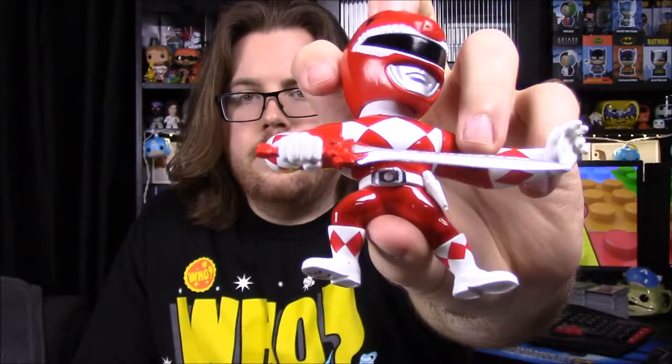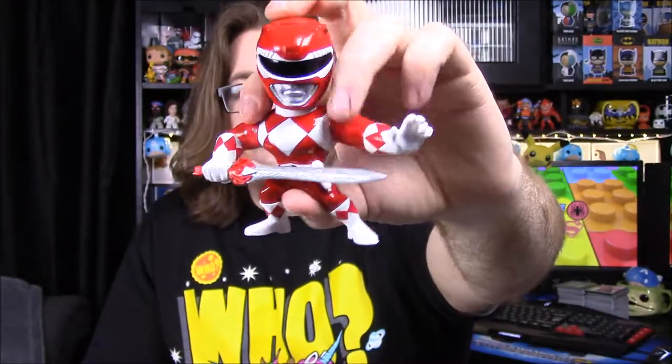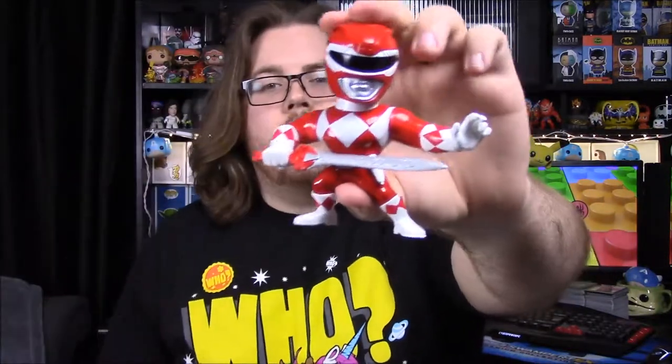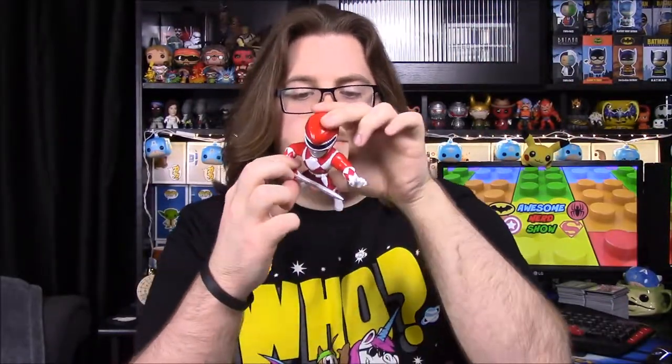He has his Red Ranger helmet, his belt with the morpher on it, and the power blaster holster on the side. Of course then he has his Power Sword right there in front. What's really cool about these is how they all have their weapons — the Power Sword is his signature Red Ranger sword.